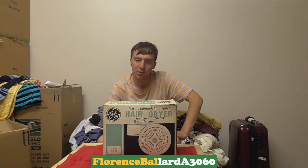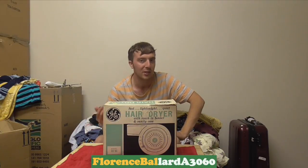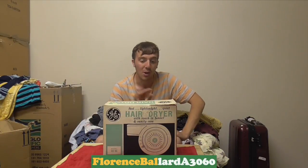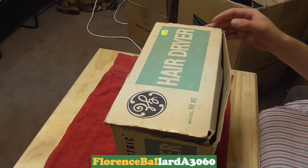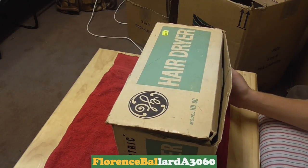So we're going to get looking at this, unboxing it, and we'll do a demonstration. I haven't looked in it either, neither have I used it — as I said I leave all my stuff for YouTube so you guys can experience it with me. I don't even know what it sounds like, but I've been told it works. Let's have a look. Model HD8C by General Electric.